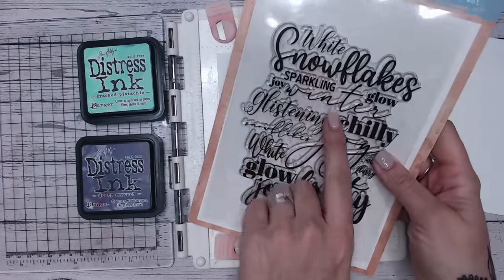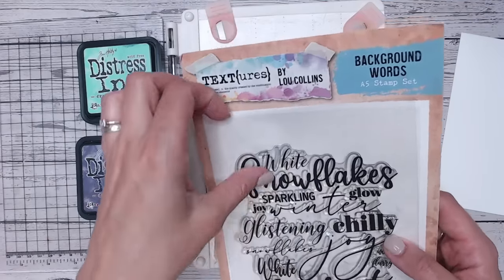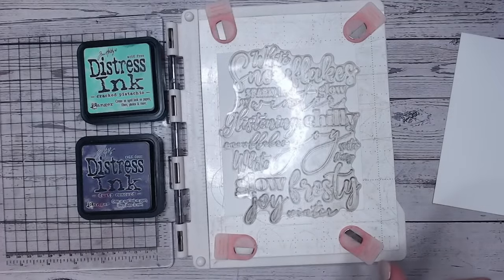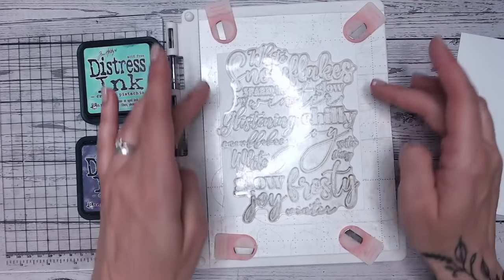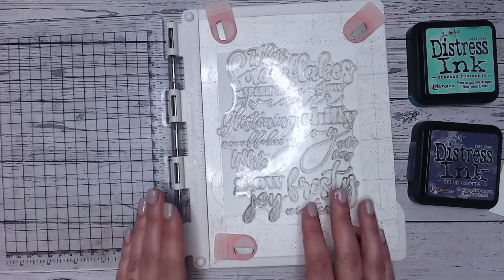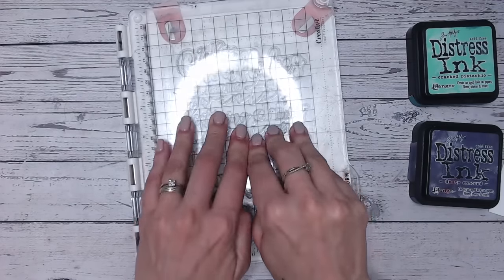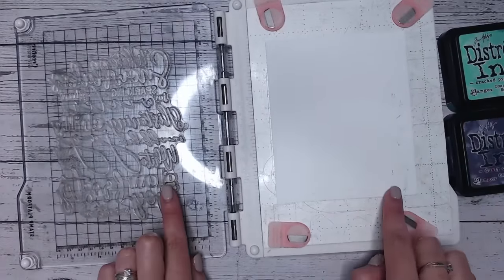As an example, I'm going to use this beautiful large word background stamp — my Texture Snow Flurry stamp — which is one large stamp with lots of words. It's really important that I'm going onto watercolor cardstock, not any other sort of stamping paper. It needs to be watercolor, and I'd definitely suggest the better quality watercolor paper for the best result.